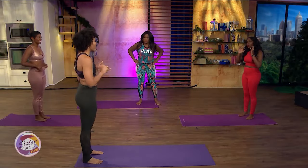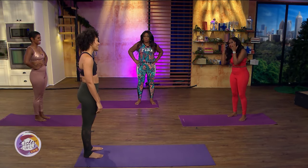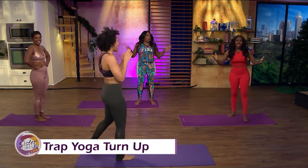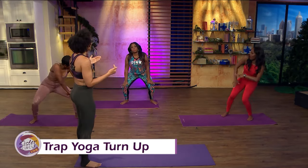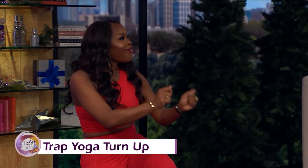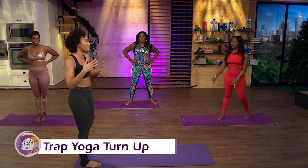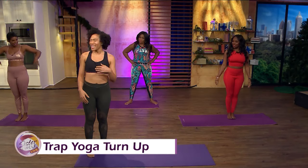So we're going to start off with yoga. It's about breathing and peace, and then you turn it up. Because you guys just want to move — that's what yoga should be. You want to move, you want to be free, it's just flowing. So let's go ahead and start.